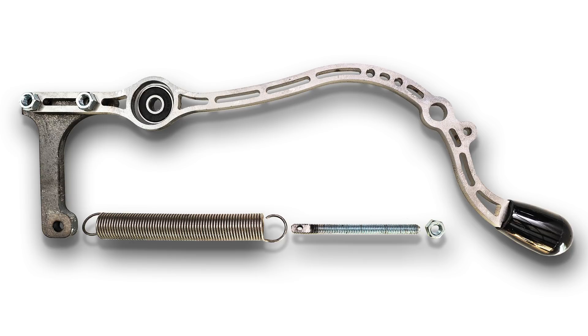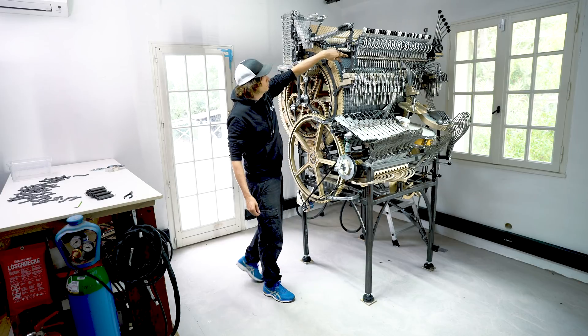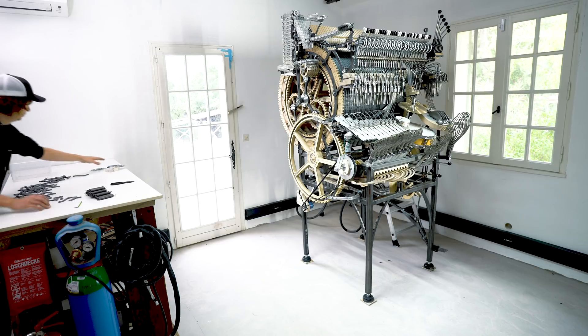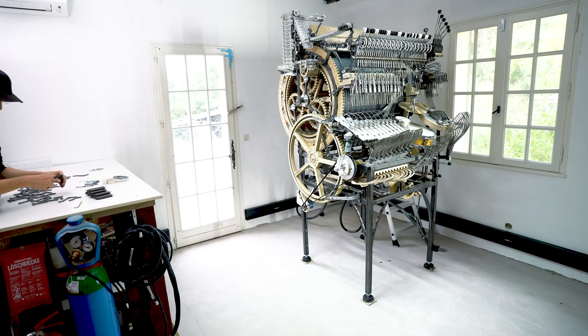And at this moment in time it's painfully obvious to me that this is not a music instrument anymore. This machine is a meditation over my own mental ability — or lack thereof. It's a crazy journey sailing these oceans of doubt and wondering if this whole project is a sunk cost fallacy.